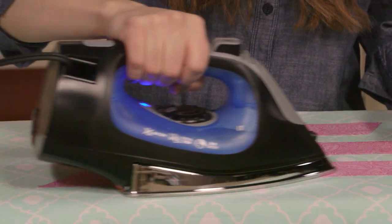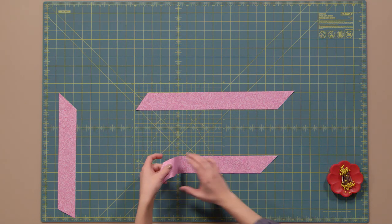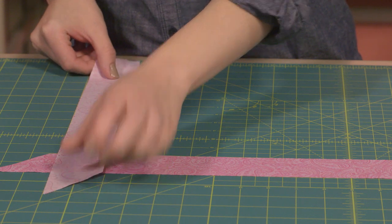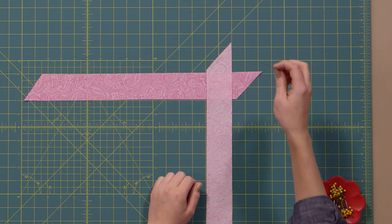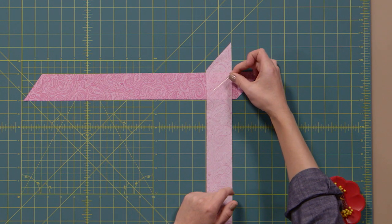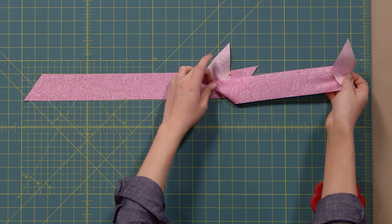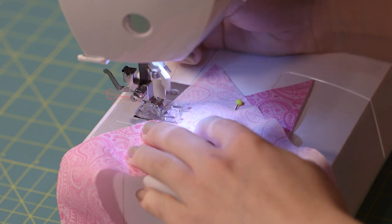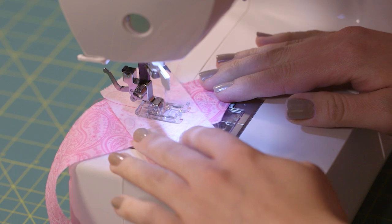If needed, begin by re-pressing all of your pieces so they lay nice and flat. Once that's done, you'll begin by laying your pieces together, front sides facing inward, crossing over one another like this. If you have a lined cutting mat like I do, use the lines in the mat to help line up the strips nice and straight. We're going to be sewing across diagonally from this top corner to this bottom corner, so we need to pin it in place, also going diagonally but in the opposite direction that you'll be sewing. Doing it this way allows the fabric to fold correctly when the pieces are sewn together.